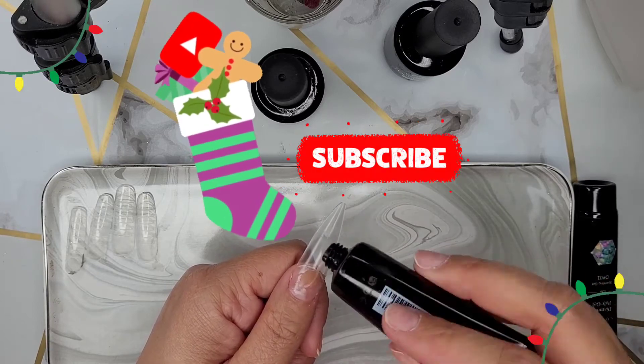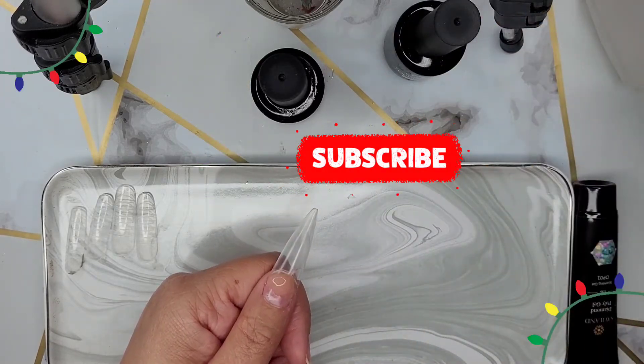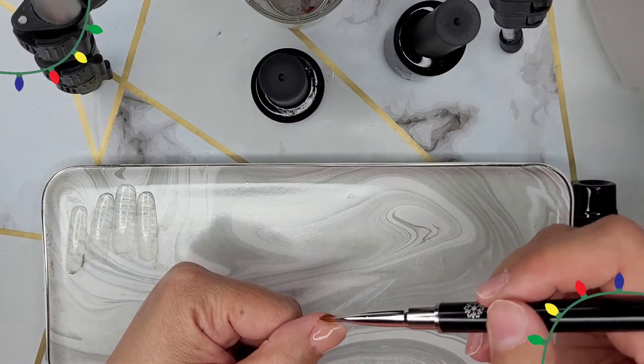I'm just taking a moment to ask you to subscribe, like, and comment. The engagement truly helps small channels like mine grow.